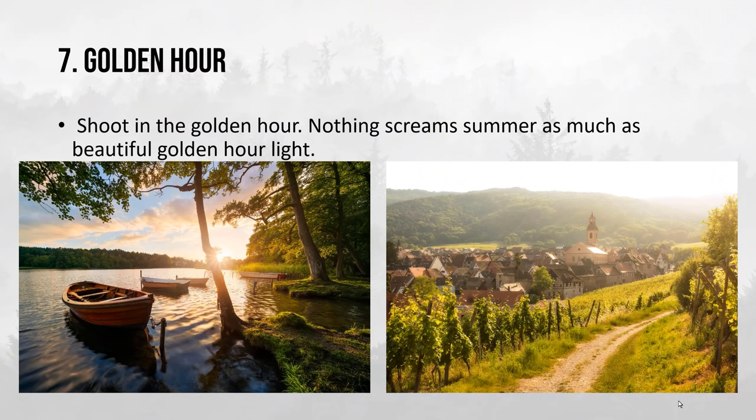There is nothing that screams summer more than beautiful golden hour light, and it almost doesn't matter where on earth you are. In these two examples — one from Denmark and another from Alsace in France — both photos have backlighting in common, so you can see how the light really interacts with the different kinds of foliage present in the photos. Now, as I said at the beginning of this video, summers can be super impractical, and that is especially around golden hour.